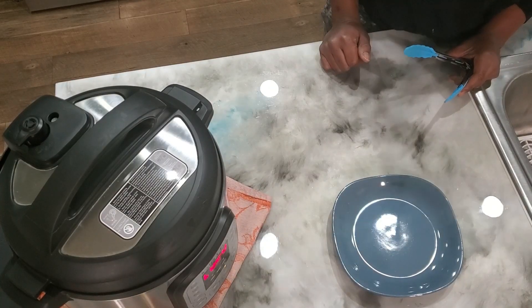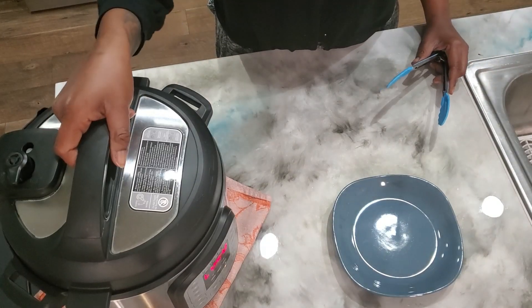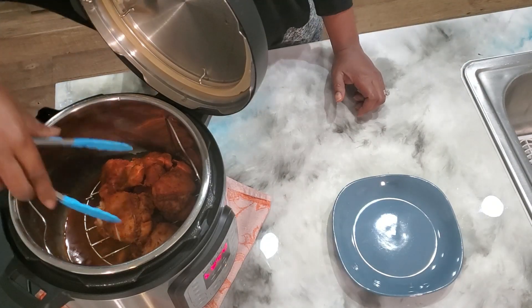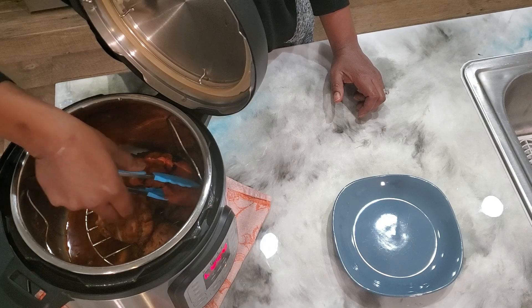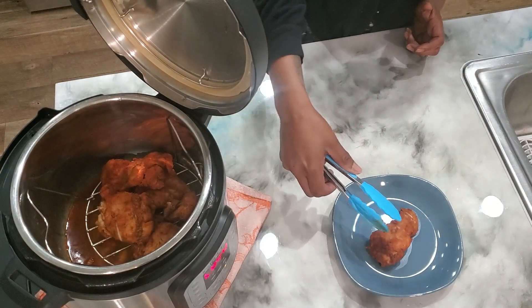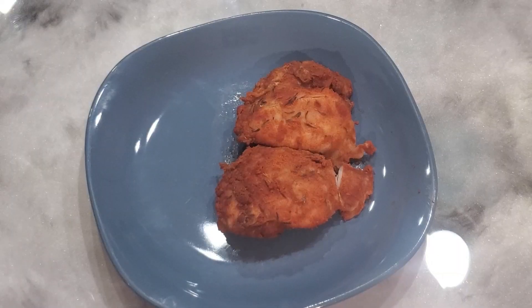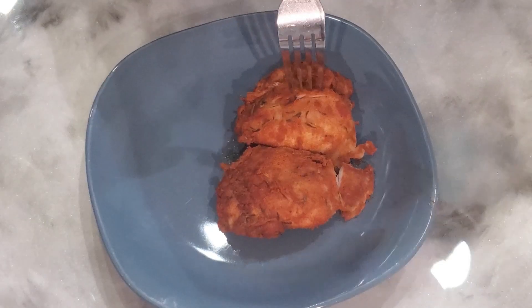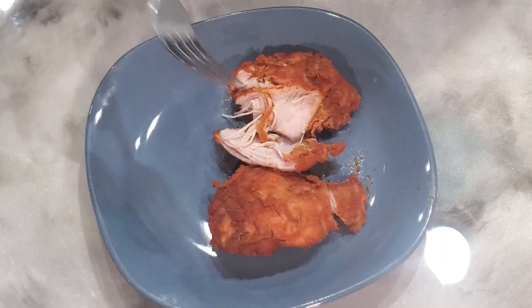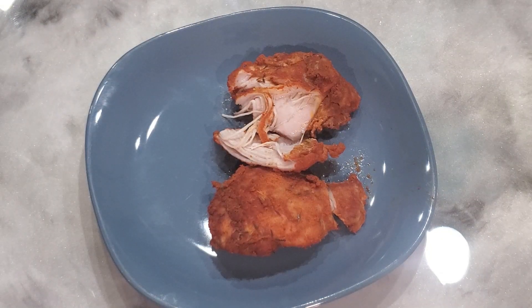Alright guys, now that we're back we're going to go ahead and take the lid off and take our chicken out. This is our finished product. As you can see, it is extremely tender and moist. I'm really happy with how my chicken turned out today. It was very flavorful and juicy. The Instapot really does seal in those flavors.